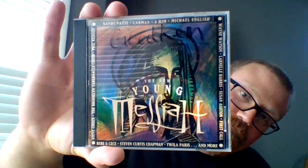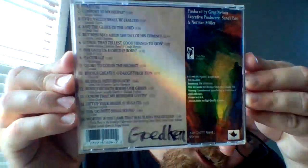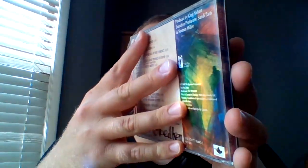Here's the cover. Here's the side. Here's the back. Here's the inside.